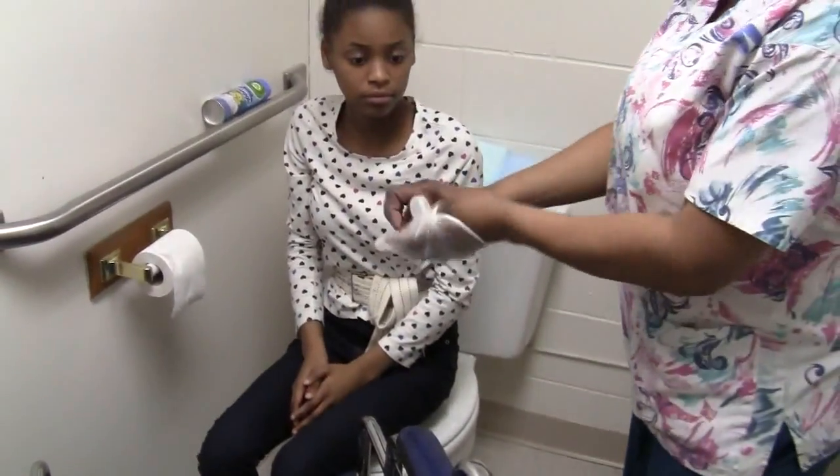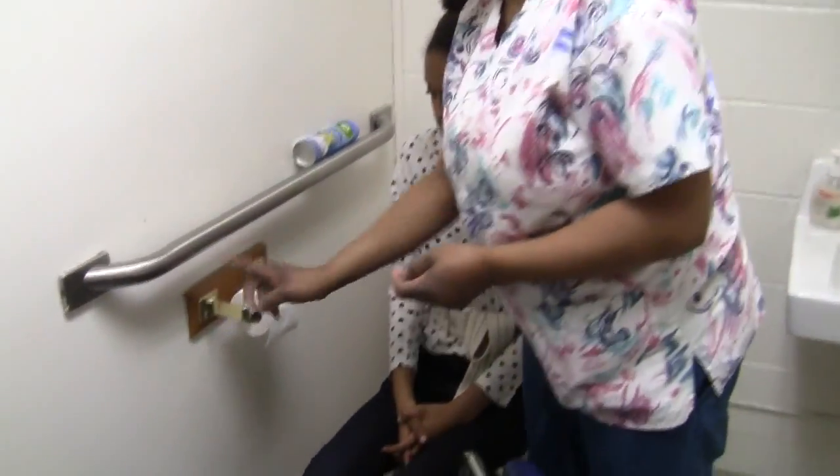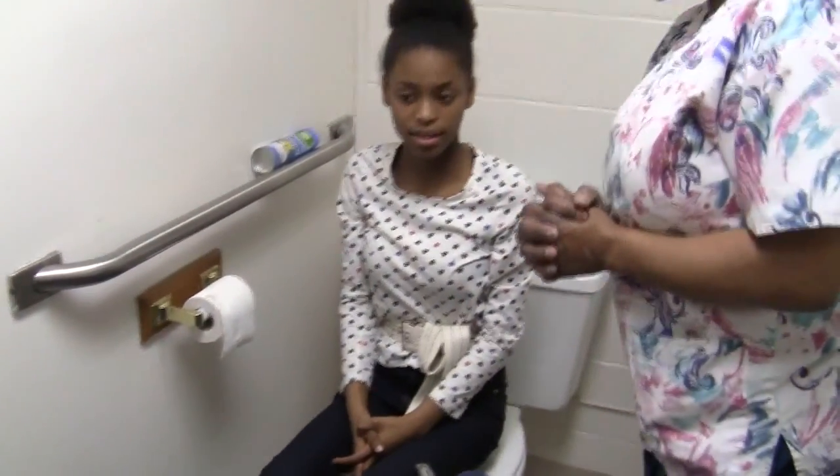Take off my gloves. Wash my hands. Ms. Jaysa, here's your tissue, there's your call light button, and you can call me when you're done. I checked your care plan and it said that you can be left on the toilet by yourself. So I leave, and then she calls again.